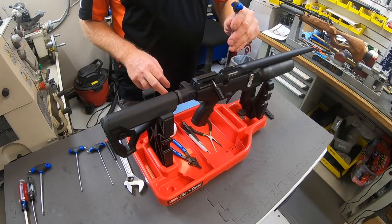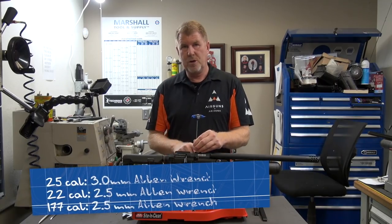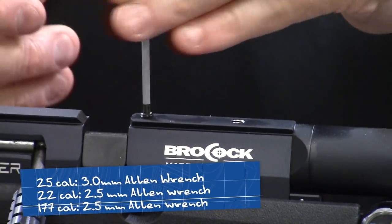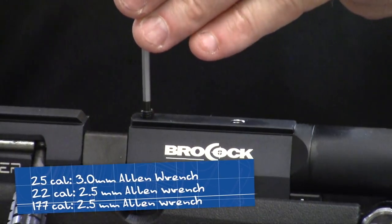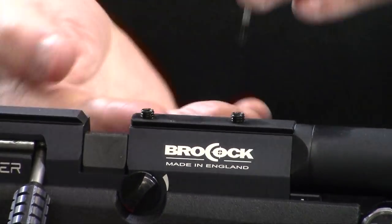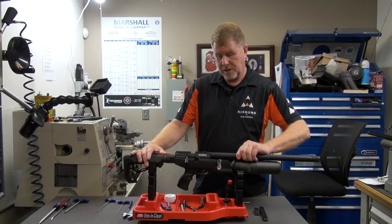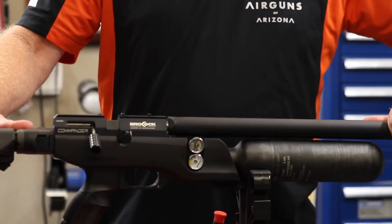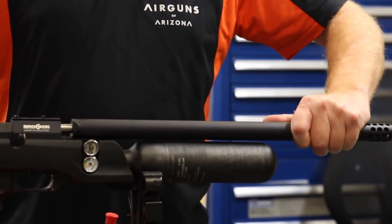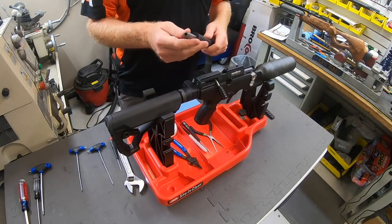Removing the barrel — on this .25 caliber, it takes the 3.0 millimeter Allen wrench; on a .22, you'd use the 2.5. Go ahead and loosen the set screws. You don't have to take them all the way out, just bring them up enough so they don't make contact with the barrel. Once they're loose enough, you can move the barrel back and forth and slide it out. It's a tight fit, but that's a good thing.